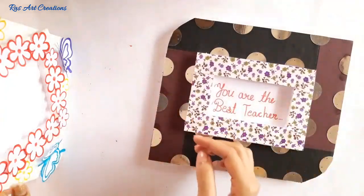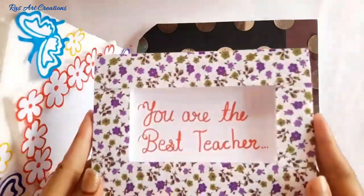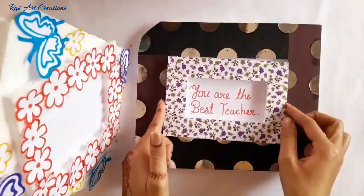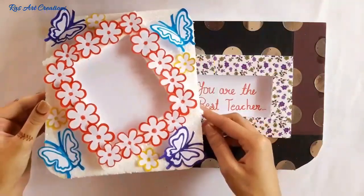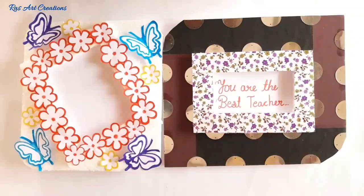Friends, if you like this video please like, share, and subscribe to my channel. Press the bell icon so you won't miss my next video. I will see you in the next video — be happy, keep smiling, and take care!